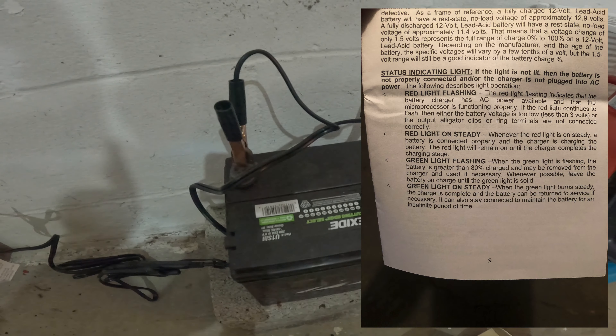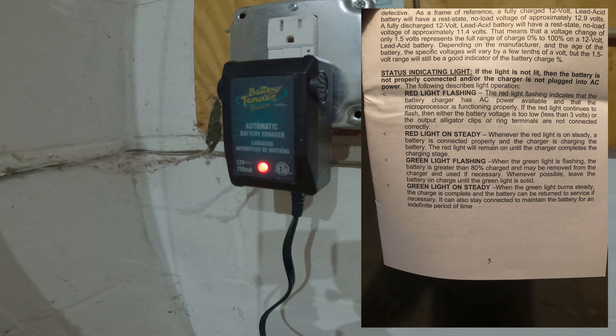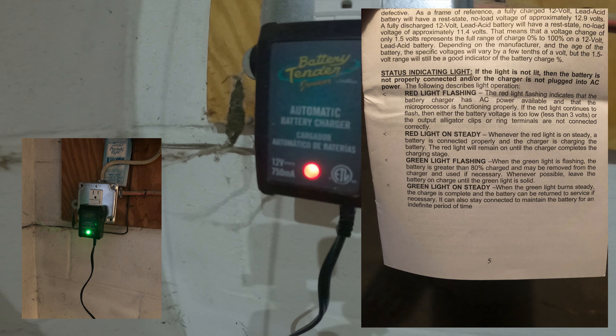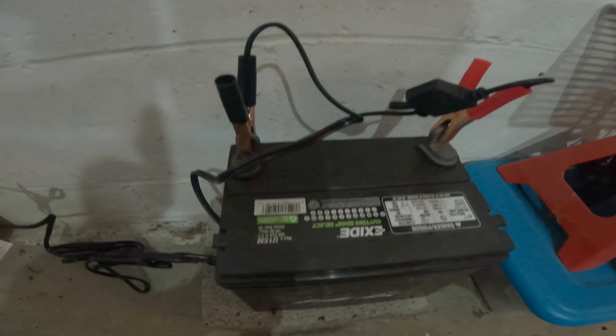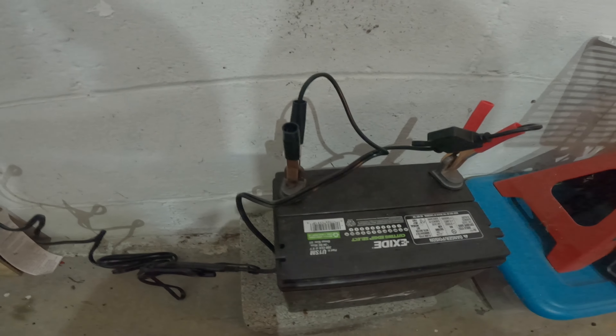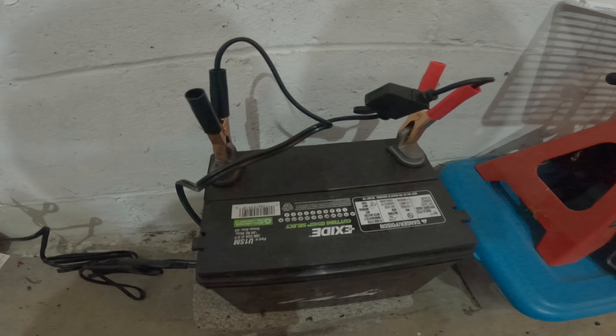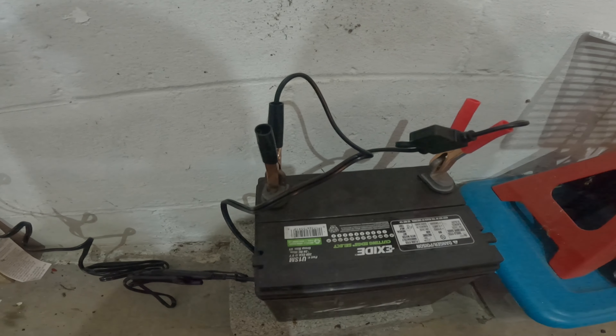When it's a green light flashing, that means it's greater than 80% charged. This battery was a little low. And when it's a steady green light, that means the battery's fully charged and you can take it off and use it. Or you can just leave it charging all winter like I'll do — it'll just kick on and off as needed.